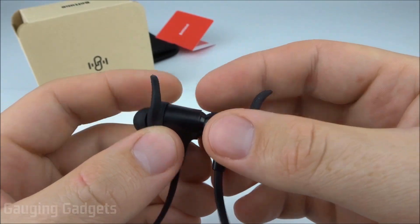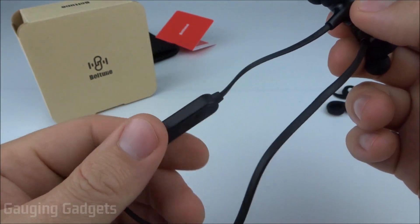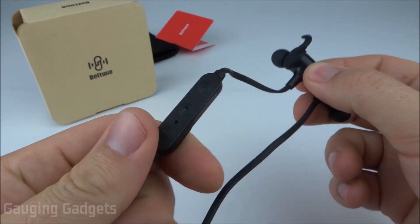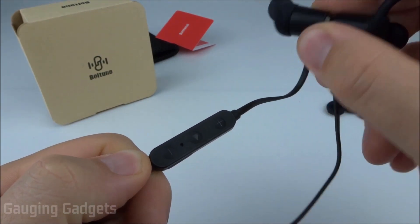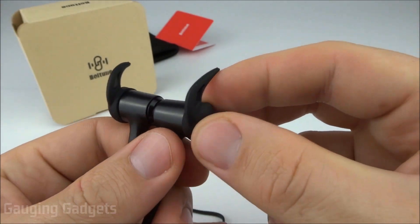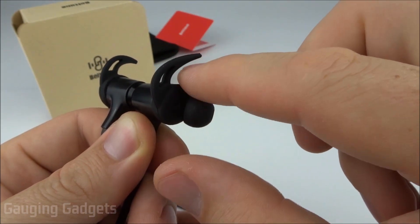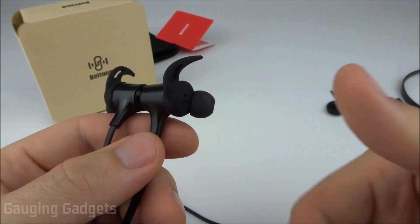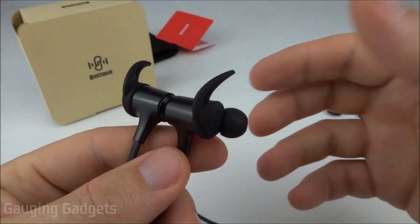I really like the magnetic design — it's great to be able to wear just one earbud at a time and still use the microphone, so you can take a call while maintaining awareness of your surroundings. I also found them to be extremely comfortable. With rubber on both the earbud tip and the piece that goes inside the earlobe, it's very soft and does not bother you even after wearing for a couple of hours.